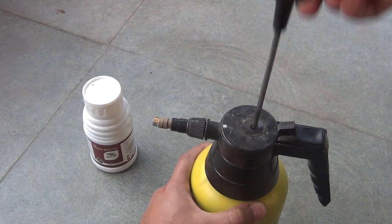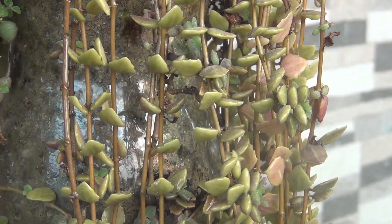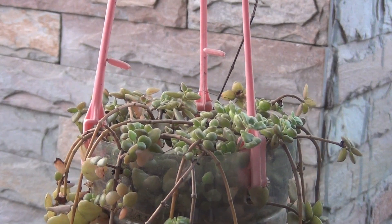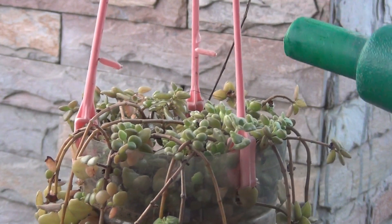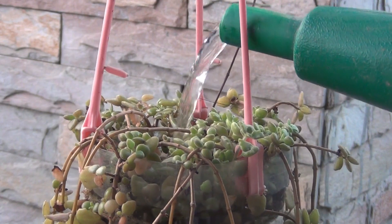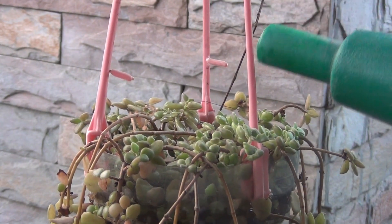I am going to put the link to the product in the description box. Finally, the last important thing is watering — this is not only for Tangled Heart Plant but for any succulents. Water only when you see that the soil is looking absolutely dry. For Tangled Heart Plant, even if you water them once in 7 to 10 days, it would be absolutely fine.